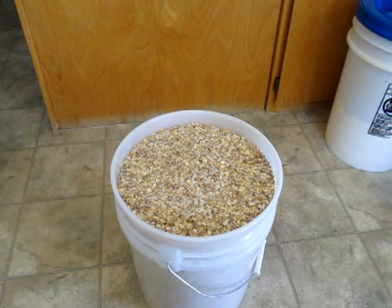Hey, it's Angela with foodstorageandsurvival.com. Today we're going to be putting a Gamma Seal lid on this bucket.